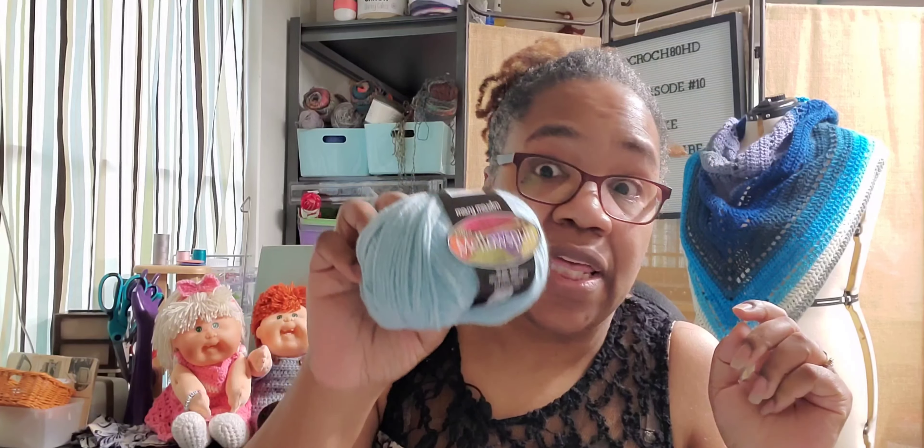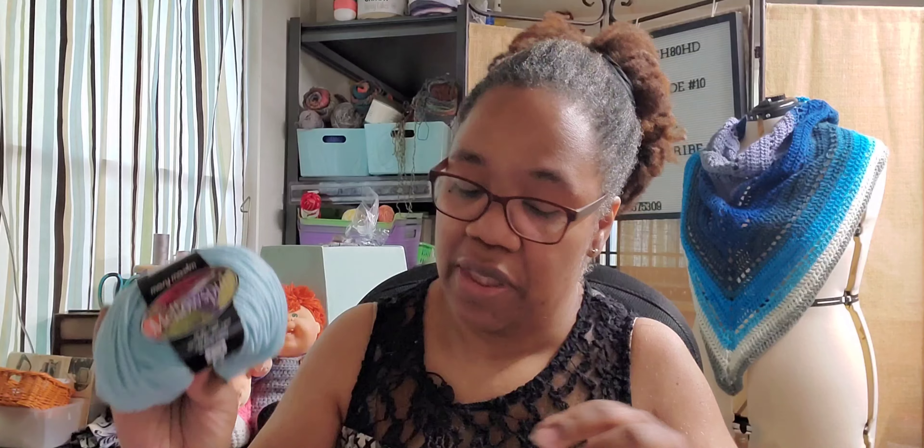I would make a hat, a shawl, a scarf, a sweater — anything and everything out of this. It is very, very soft, very scarfable as Crystal would say. So yes, I got two of those.